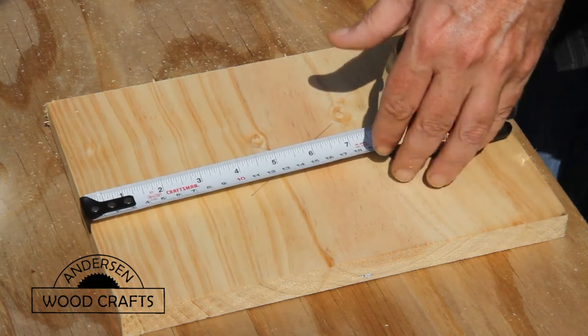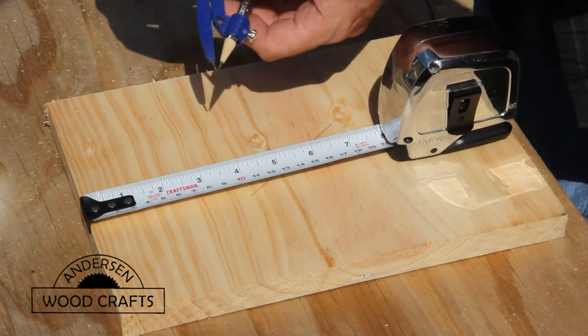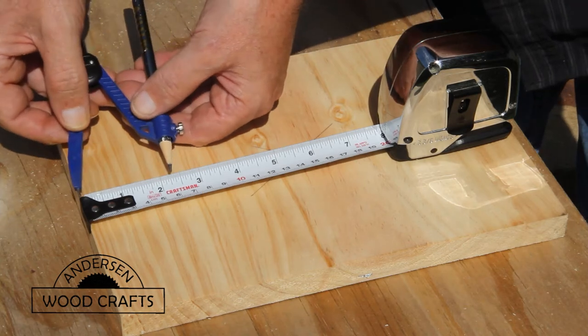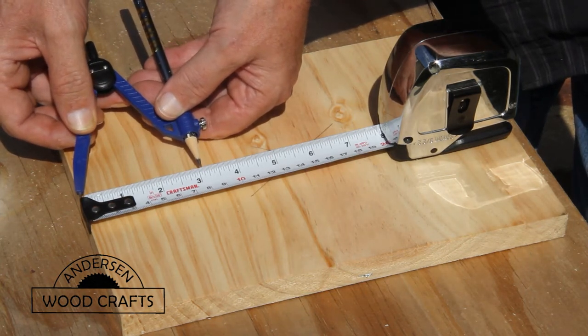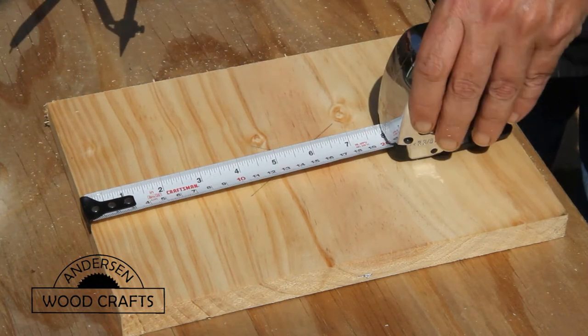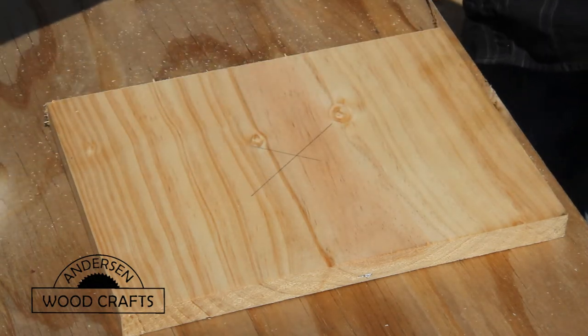Remember also, this is your project. You make the base how you want it. If you want a square base, make it square. If you want an octagon, make it an octagon. Do it the way that you want the piece to look.